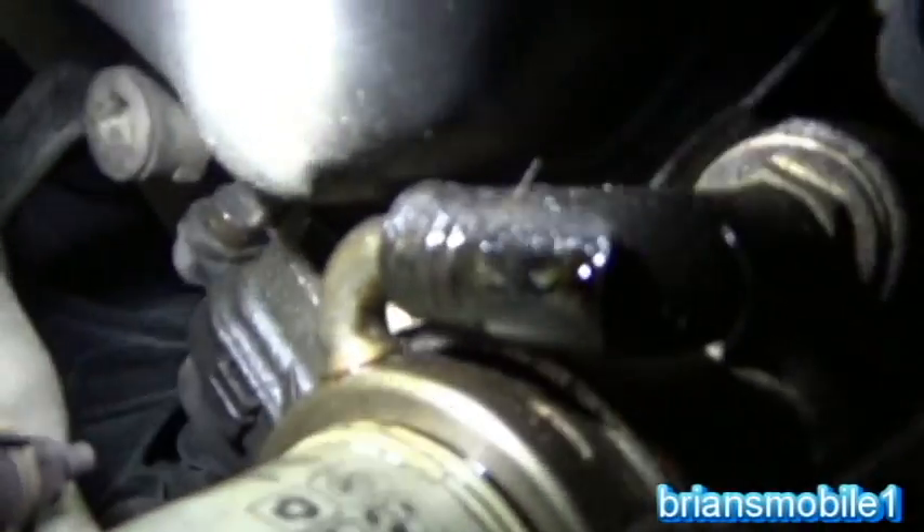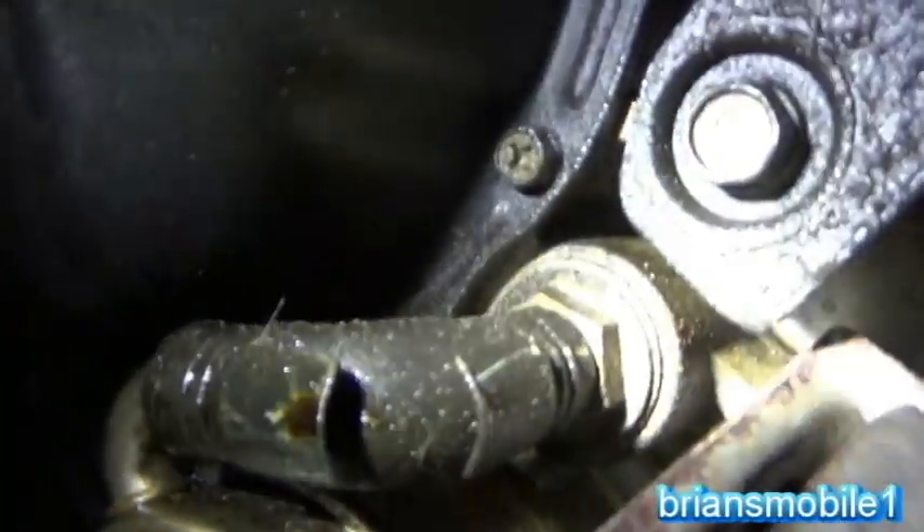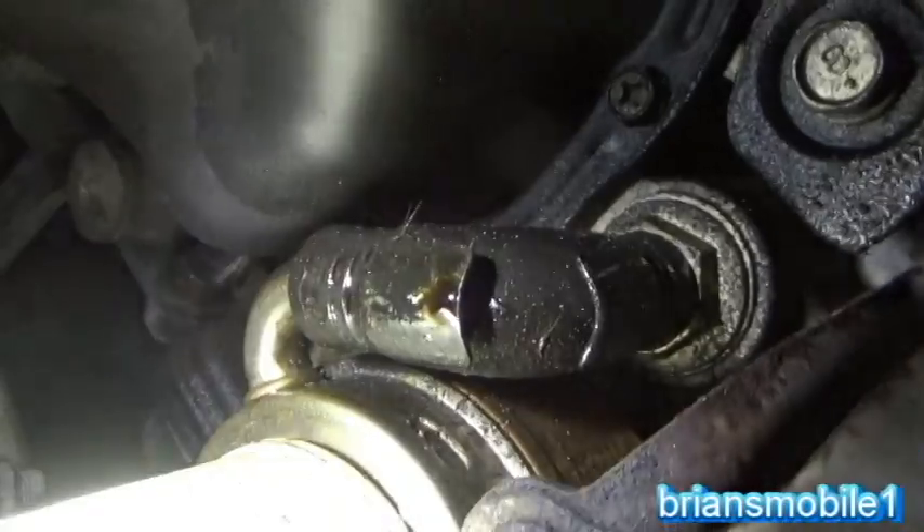That heat shield is actually one piece with the clamp that holds on to the coolant hose. So this one needs an o-ring too. You should probably just stock up on those and keep them on hand.